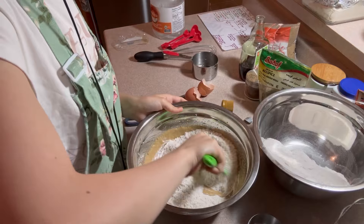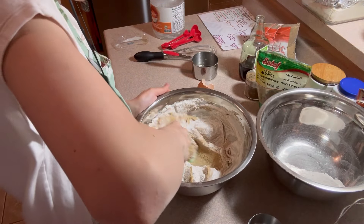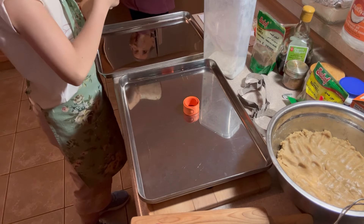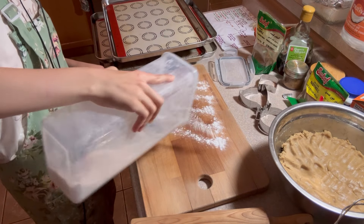Then add in half a cup of maple syrup and whip it up. I suggest adding a bit of the dry ingredient into the mixture before adding the eggs, just so that it doesn't curdle up. Then add in the egg and whip it up some more until nice and silky smooth.